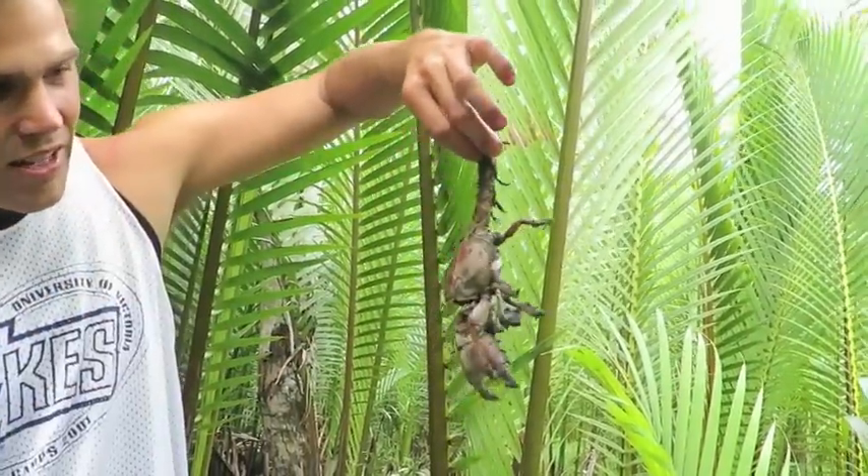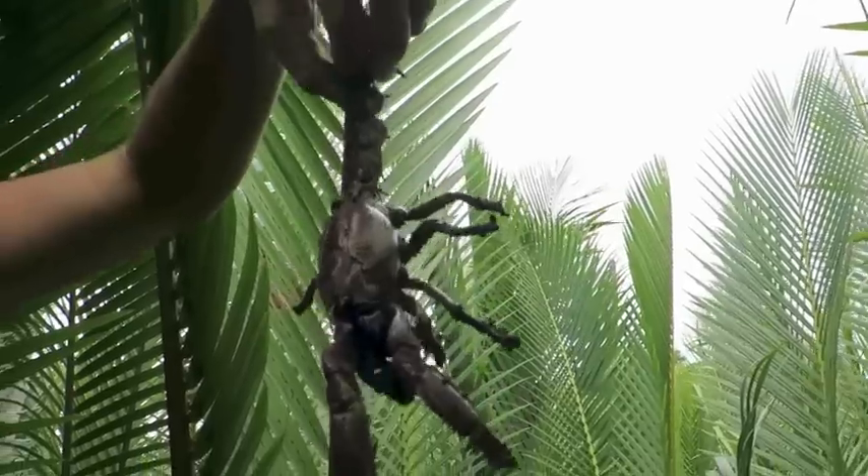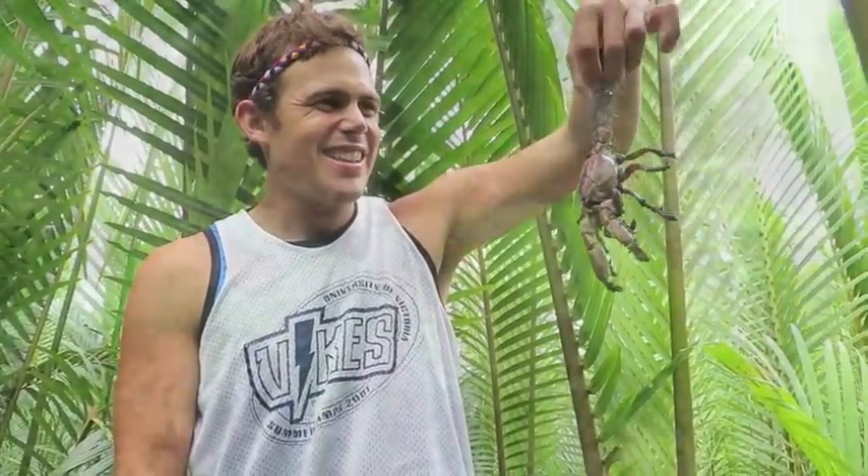He was saying these are really isog — these crabs are really, really brave. Isog means brave in Bisaya, and they just come out no matter what. Holy smokes, I did not expect that. Watch out! That's amazing. Alright, let's go make some ginataang — let's cook it right now!